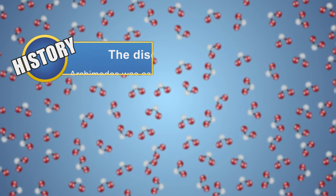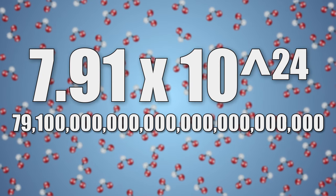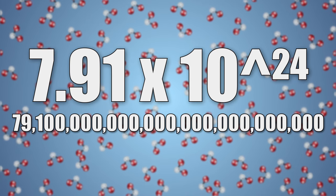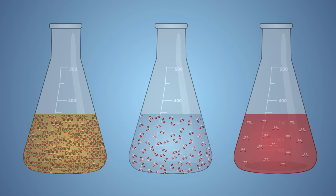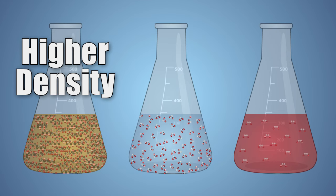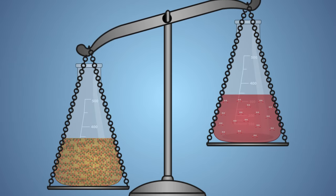Let's look at this a little closer. The density of a liquid is determined by how many molecules of a substance fit into a set volume. If you remember from our electrolysis of water video, water has around this many molecules of H2O in every 8 oz cup. Water molecules have a specific size and they like to stay a specific distance away from each other. If an 8 oz cup of a different liquid has more molecules or if the molecules are larger, then it will have a higher density than water. And if a liquid has less molecules or those molecules are smaller, then it will have a lower density than water.